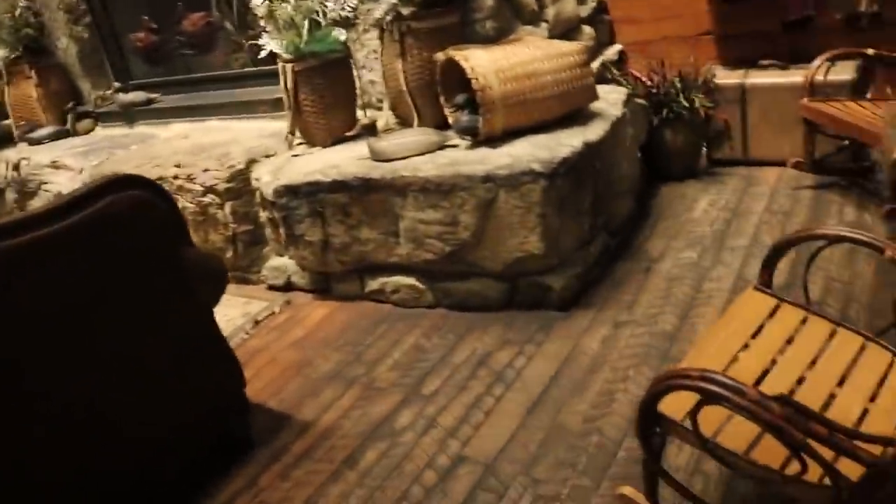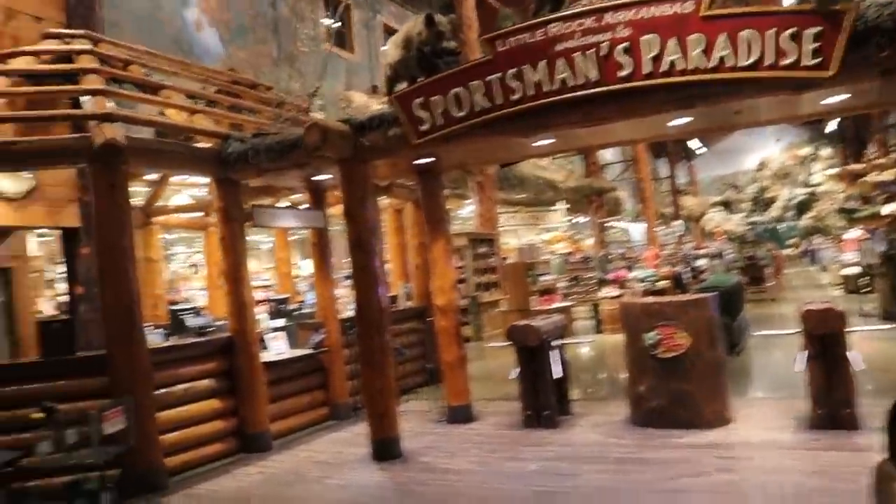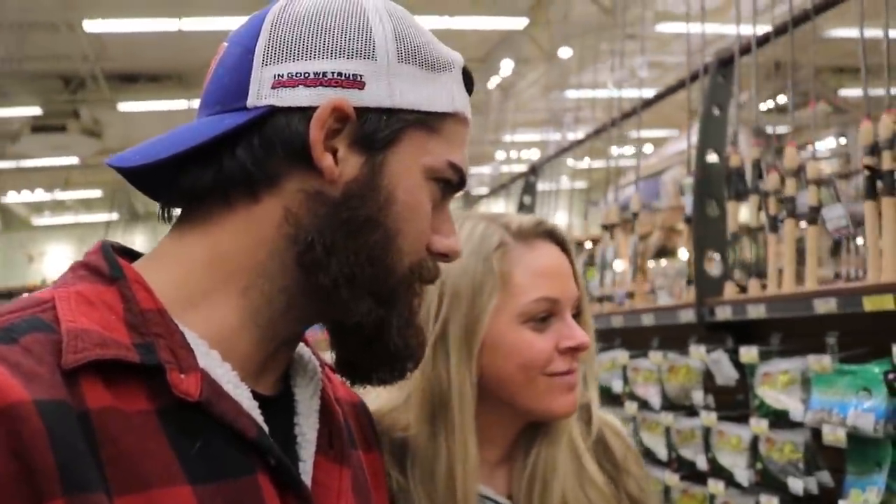We're at Bass Pro, which is right next to Chick-fil-A. I'm sure you guys probably know why we're at Bass Pro Shops. It's obvious because we're out here looking for fish and tackle, but we are looking for particular items for tomorrow's fishing video.